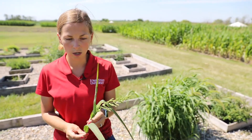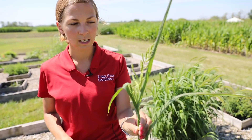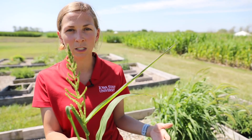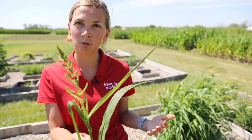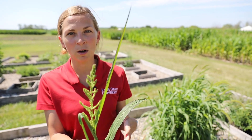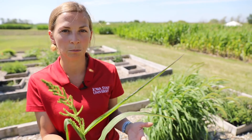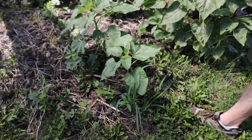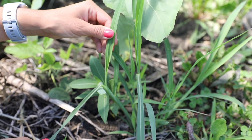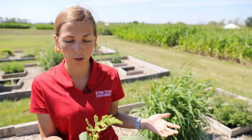We'll start here with barnyard grass. This species is really interesting to me because barnyard grass and at least one other really close relative are serious weed issues down in the southern United States in their crop production. Here in Iowa, this weed is really uncommon for us to run into in crop fields unless it's something with a more open canopy, like maybe a horticultural crop or perhaps even things like our corn breeding plots here at the university.